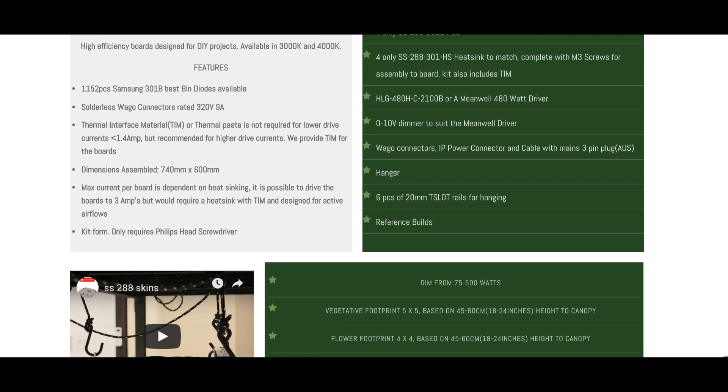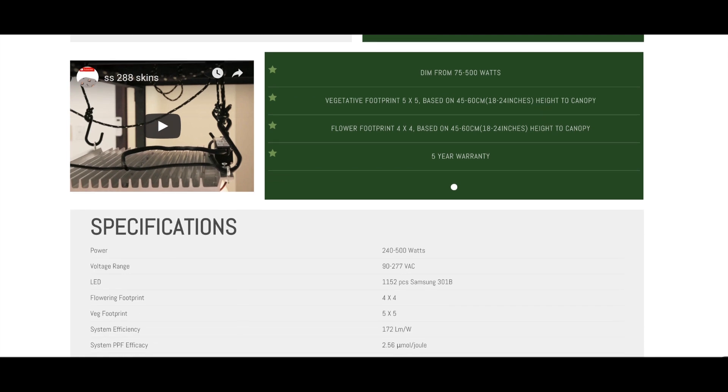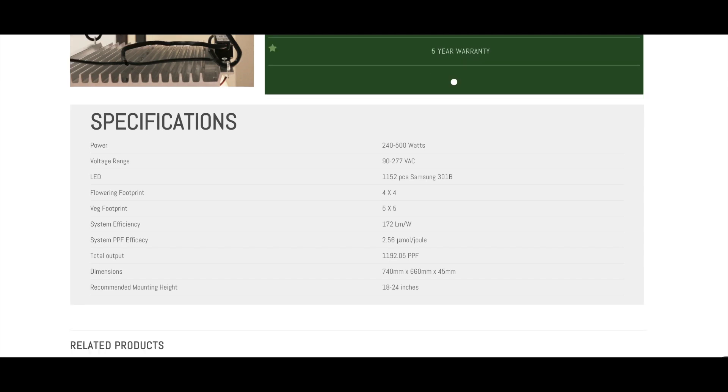The kit also includes a set of hangers and six pieces of 20mm t-slot for building your rail system. This is primarily what I would call a 4x4 kit for flower, but it can be used in a 5x5 veg tent, running at about 170 lumens per watt, with efficacy in terms of PPF over 2.5 — which is healthy.